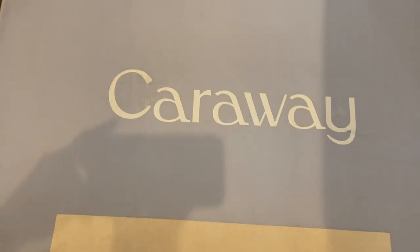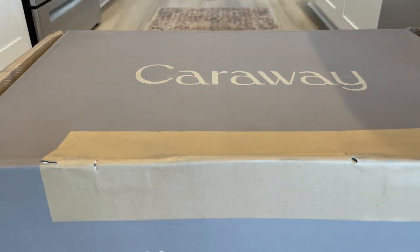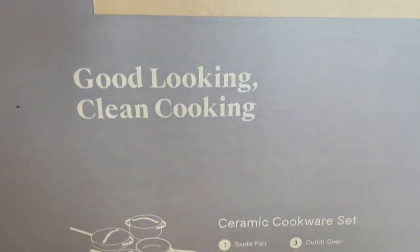Hey guys, I hope you all are well. Today we're gonna do some home decor updates. But first, I want to show you guys my new pot set from Caraway. Caraway was kind enough to send me this gorgeous ceramic pot set and I'm gonna review it for you guys. I got this package in the mail today — they sent me their ceramic cookware set and I've literally been seeing this set everywhere and was absolutely in love with it.